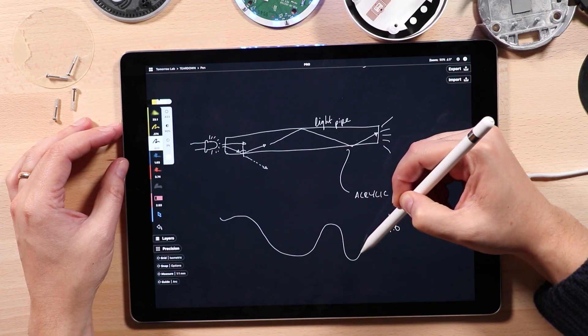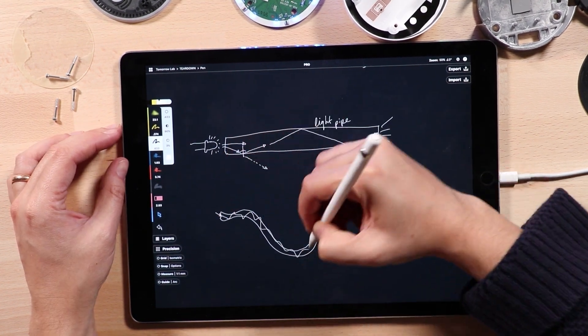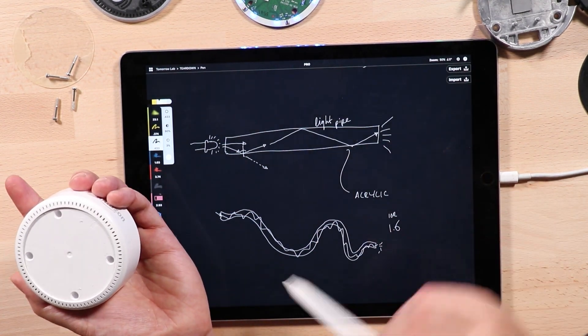And once you understand this critical angle, you can design this light pipe to be all sorts of shapes, as long as they obey that rule where the light never hits the walls at an angle higher than the critical angle. In design this is really useful when you have a flat PCB but you want a light on the side — you don't want to put an LED on leads. You can put an LED on that PCB and then do your little sneaky light pipe and the light comes out there. So that was a quick demonstration of how a light pipe works.